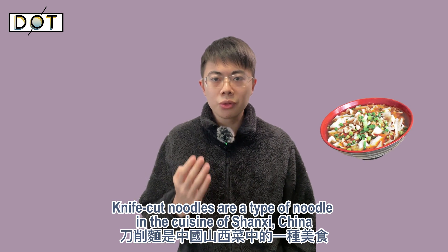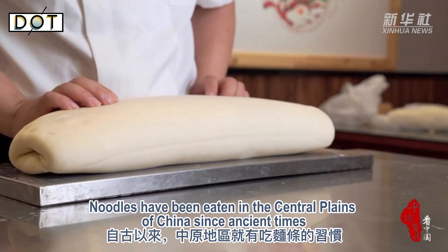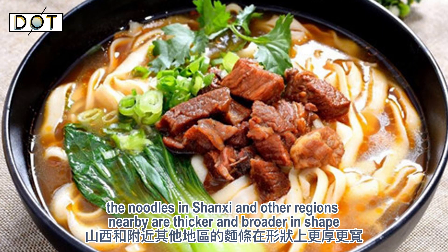Knife cut noodles are a type of noodle in the cuisine of Shanxi, China. Noodles have been eaten in the central plains of China since ancient times. Unlike some noodles in the south, the noodles in Shanxi and other regions nearby are thicker and broader in shape.